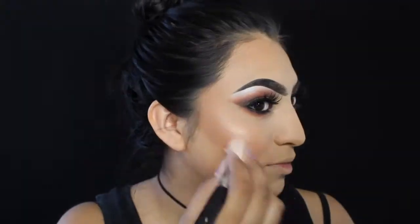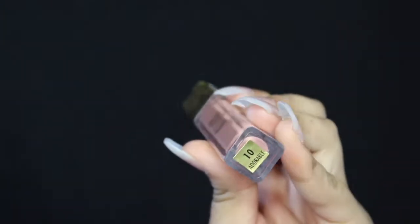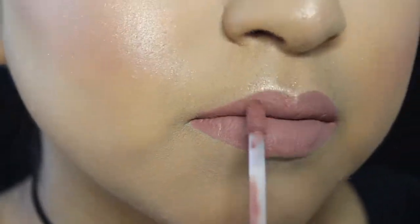I'm gonna use the Nicole Guerrero Highlighter Palette and use Forever Young and Glow Getter to highlight my cheekbones, cupid's bow, tip of my nose, and a little on the bridge of my nose — and it's gorgeous. Then I'm gonna use the Milani matte lipstick in Adorable and apply it all over my lips. After this I'm gonna set my whole face using MAC Fix Plus so it sucks in all the powders.